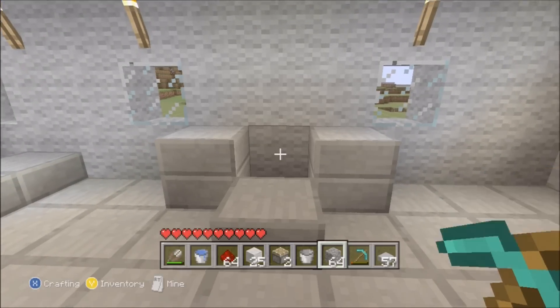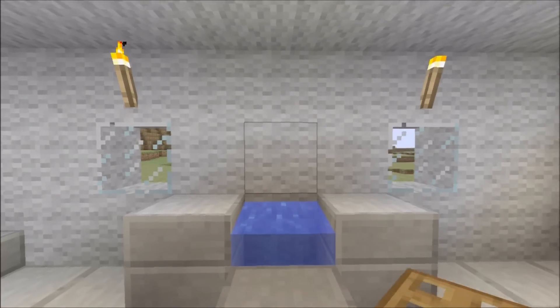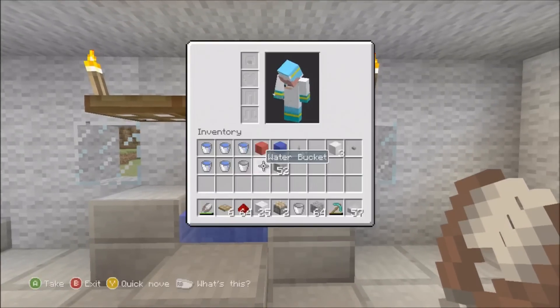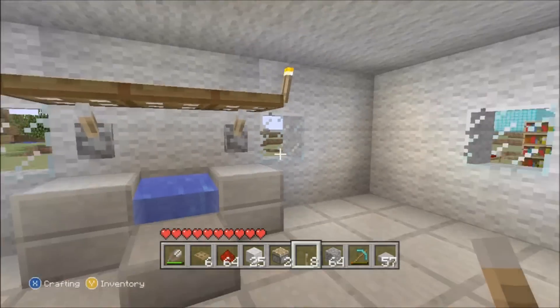Get a bucket full of water and plonk the bucket in. Then we're gonna put the shelf in - three like that - and then you get two levers and put them on either side. This holds the shelf up.